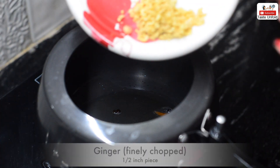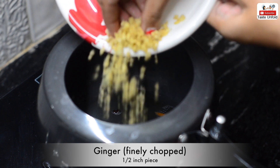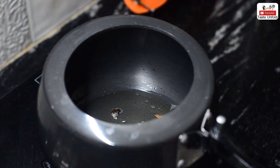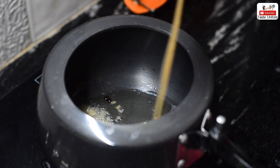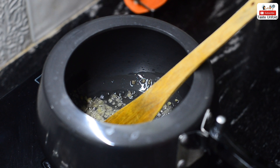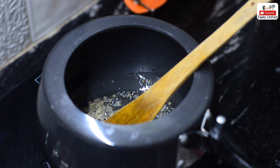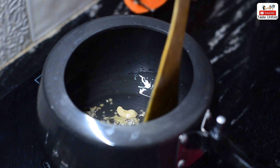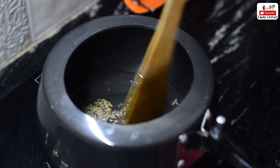Then we will add half inch ginger which we have grated. If you want, you can also add ginger-garlic paste. There is also an optional ingredient — if you want, you can skip it. It gives a little richness to the dish.